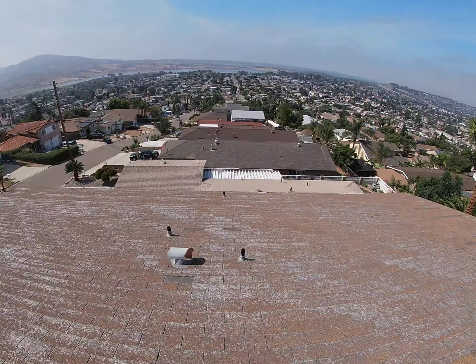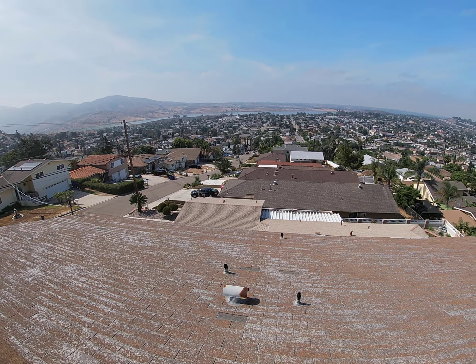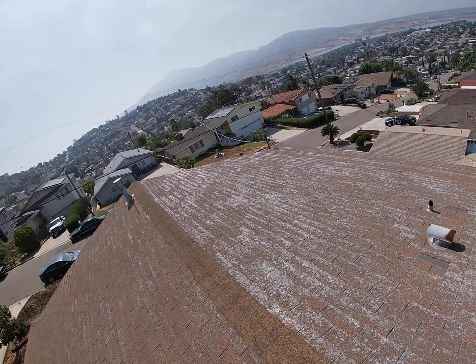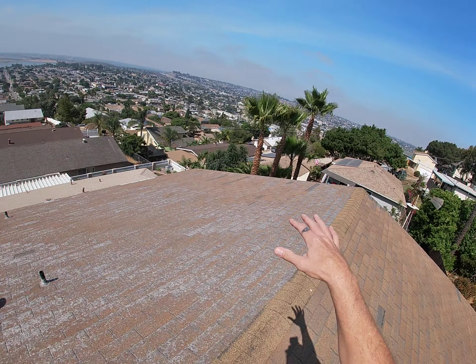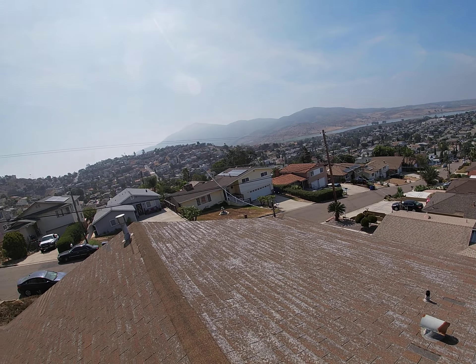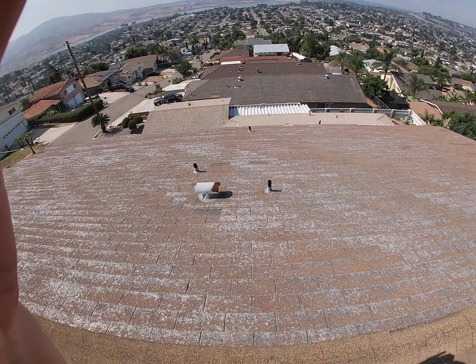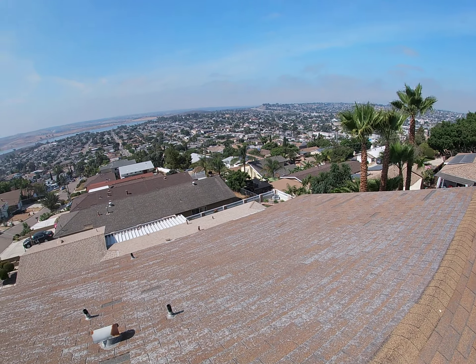The other thing I notice is there is no venting up here. When redoing the roof, if there is attic space — which there should be because of the gable vents — you would want to put at least probably two vents on both sides. We use what they call O'Hagan vents, which are a low-profile vent and they're great.